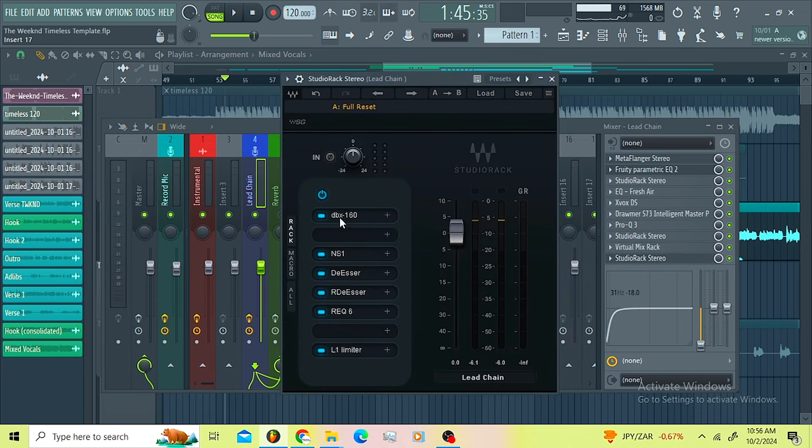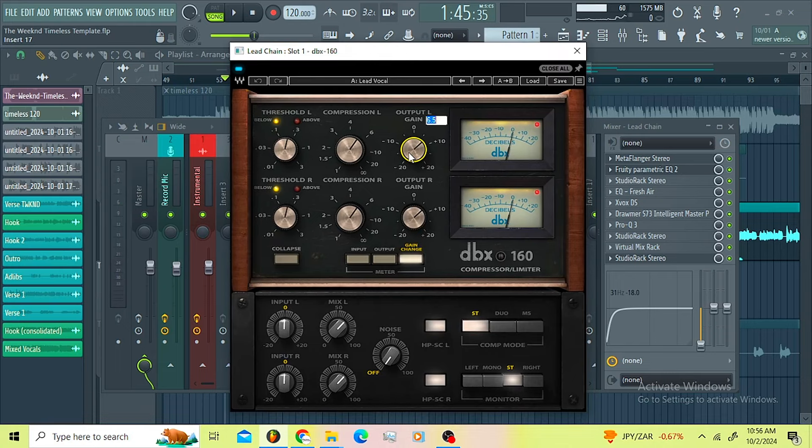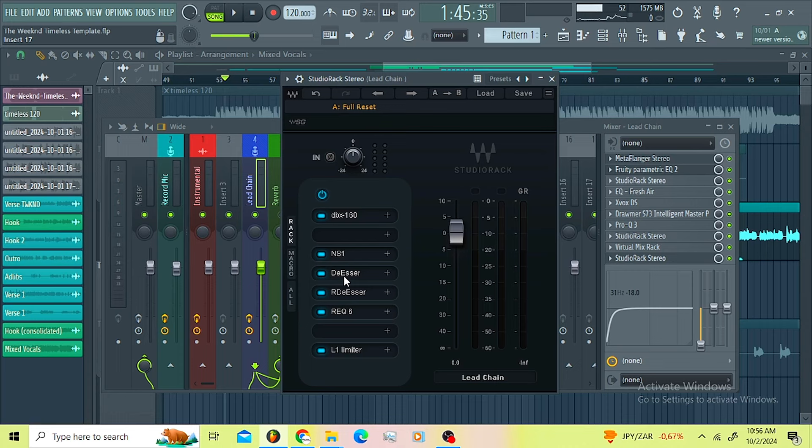Then I went for another Studio Rack. On the Studio Rack I'm just introducing the DVX 160 with the lead vocal preset — this is on 6.5, I didn't do anything else. Then I went for the NS1. On the NS1 I wanted to remove the background noise introduced by the mics, all the saturation, all the plugins that are there.